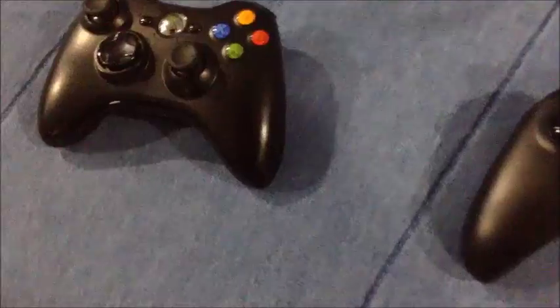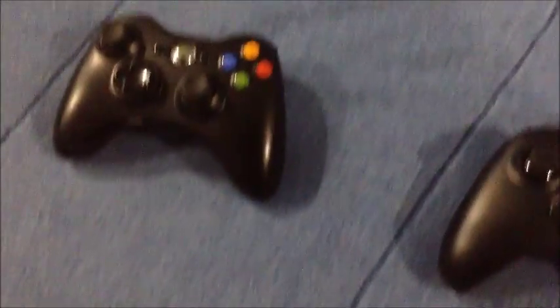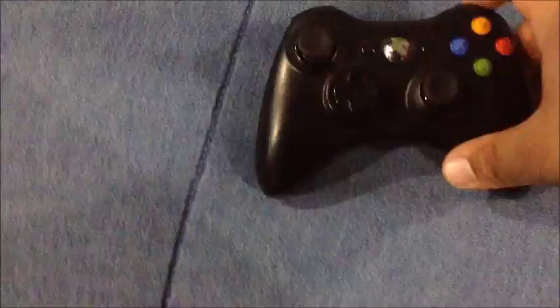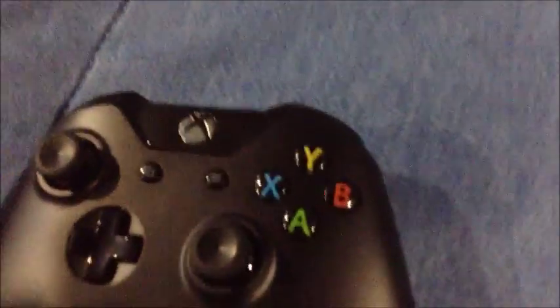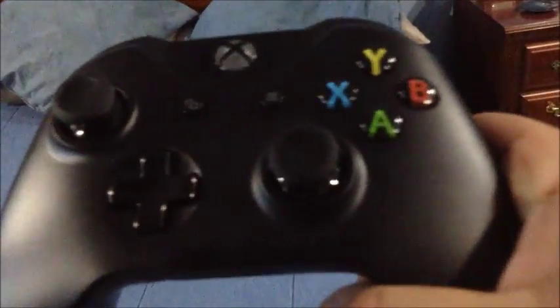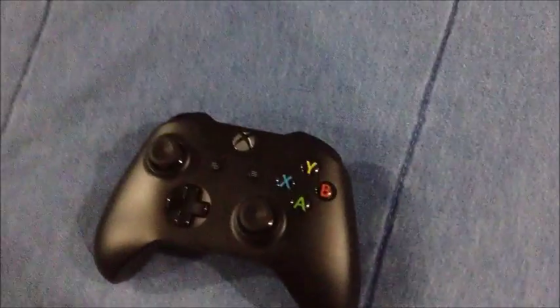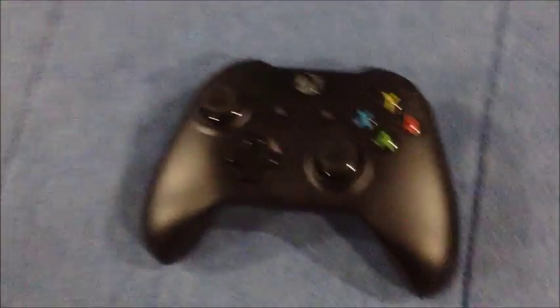I really like the comfortability of the analog sticks — they're not as soft as the 360 ones. The d-pad on the Xbox One is much better than the 360 controller. The start and back buttons have changed: the guide button has moved to the top, the start button is those small lines, and the two squares are like the back button.